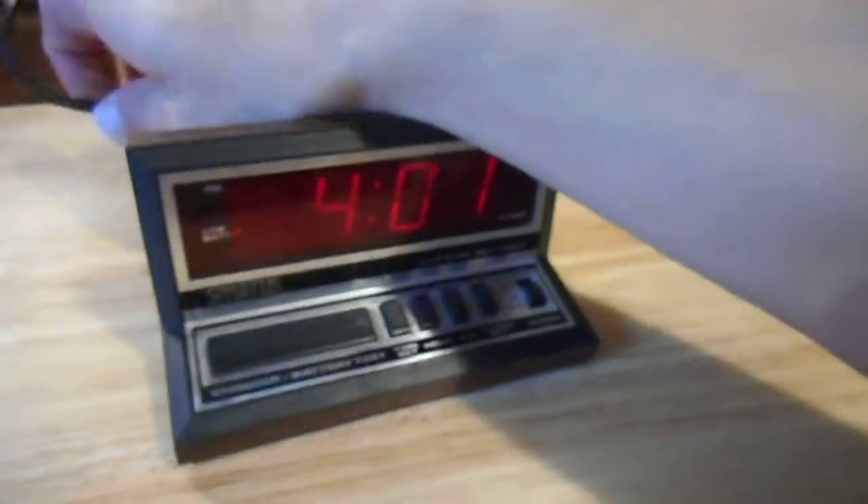And it has instructions for the battery and all that fun stuff. If I can get the cord out from under it, that'd be nice. There we go.